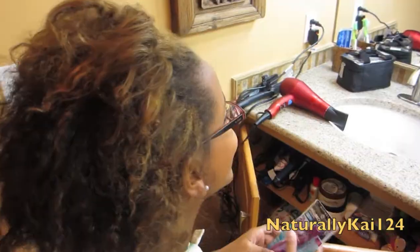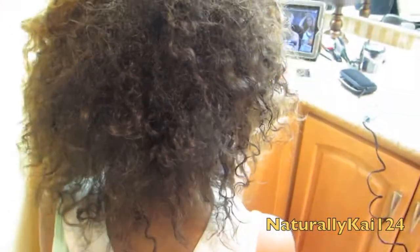Hey guys, NaturallyK124 here. I'm about to flat iron my little cousin's hair. As you can see she's natural, but she has a lot of heat damage even though she refuses to admit it.